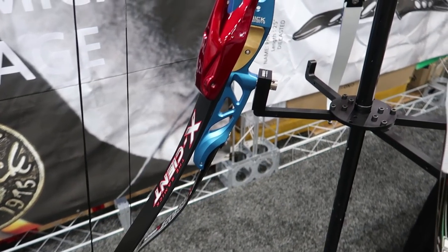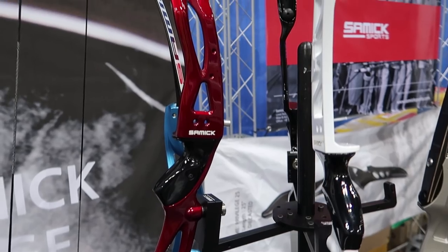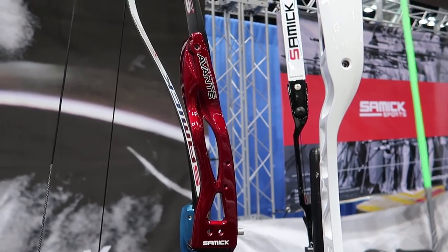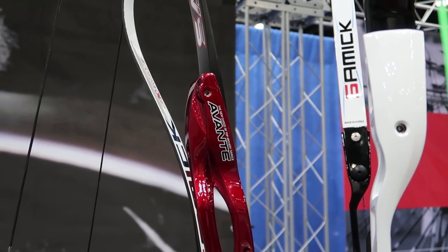Now let's take a look at the first Olympic recurve bow they have, and that is the Avanti. Real quick — it's available in right-handed only, it's 25 inches, and it weighs 1,220 grams. Also, this bow is aluminum, but it is a cast.